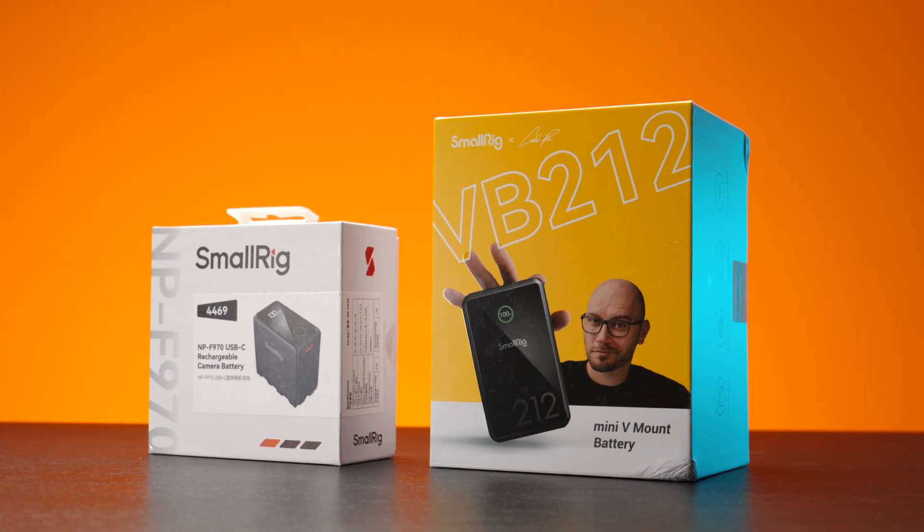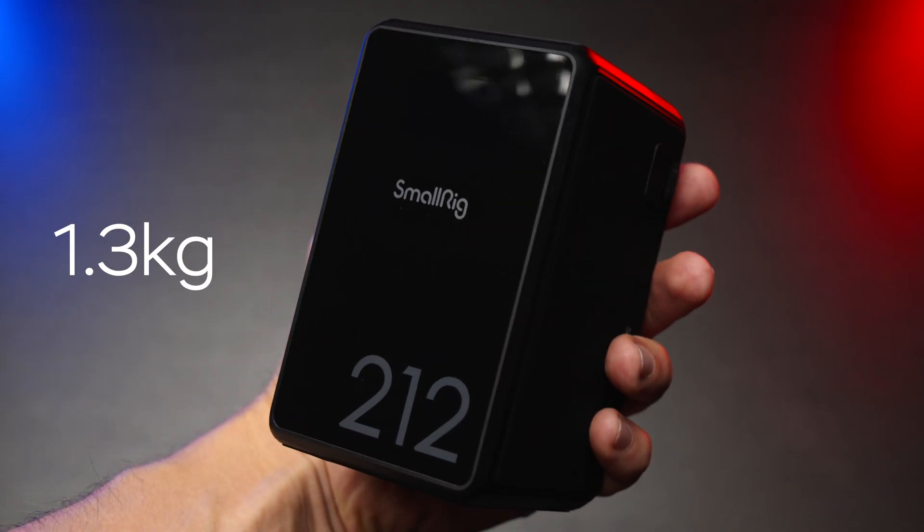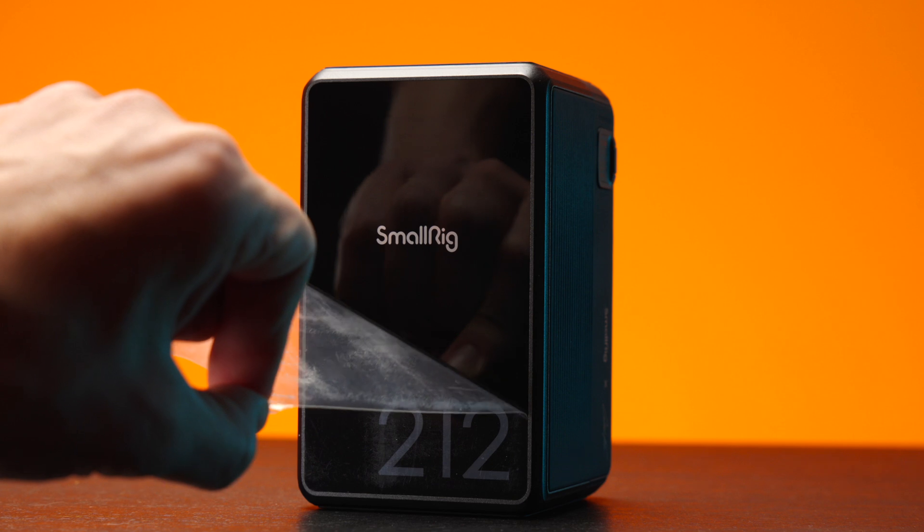So this is the V-mount battery. It's actually called a mini V-mount, but it weighs 1300 grams — it's not lightweight by any means. But considering the power it has inside, it's a very reasonable size and weight. Now let's have a look at the features of this beast of a battery.